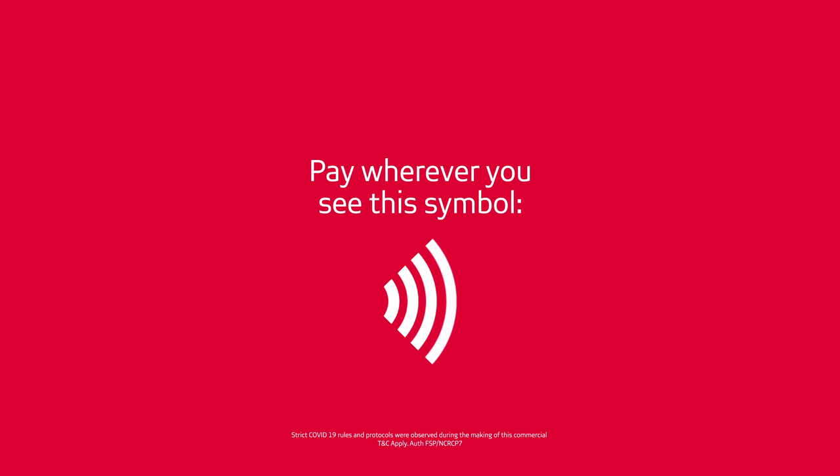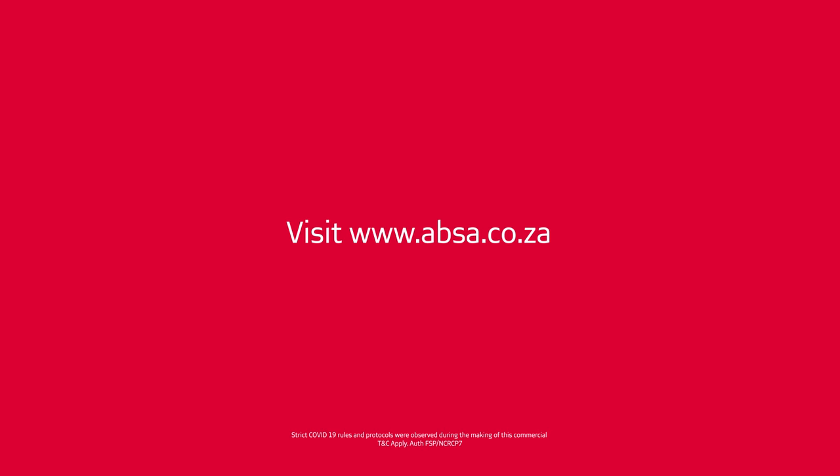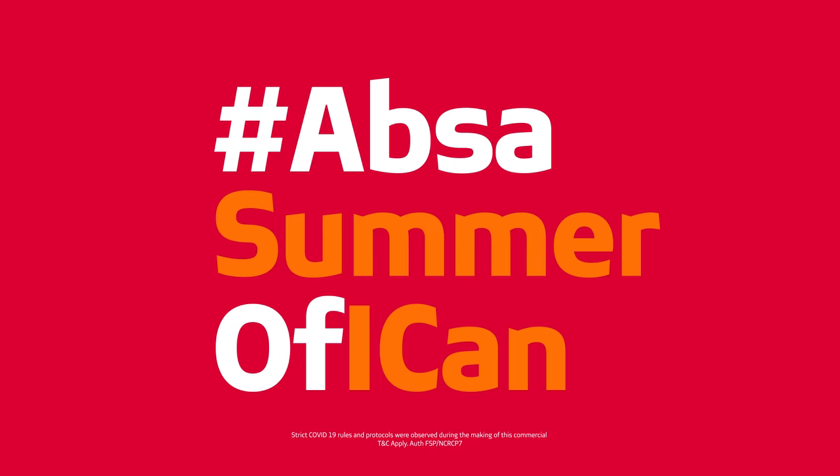Wherever you see this symbol, pay wherever you do life. Visit absa.co.za for more information. Hashtag Absa Somewhere.